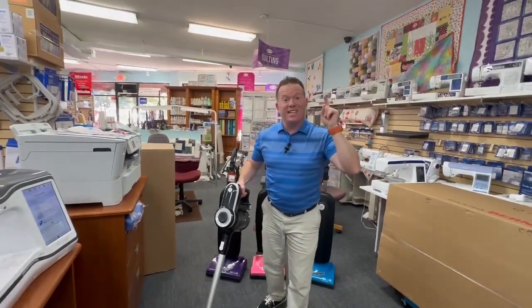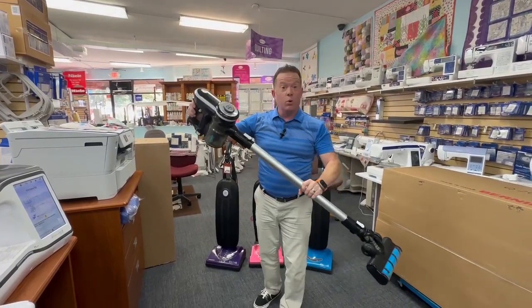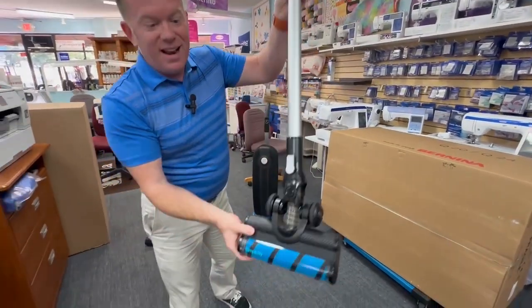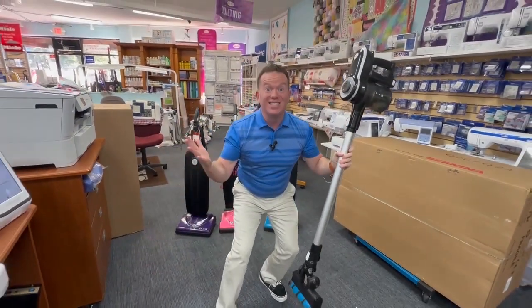Hello, Robbie here from Safe Stores. I want to tell you we finally have a vacuum that works for quilters. All the threads are up in here — none are down here. Oh my gosh, finally!